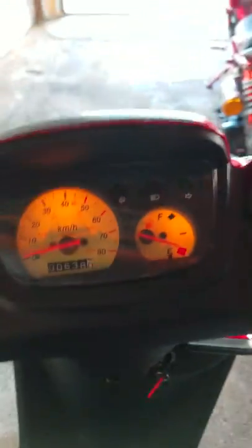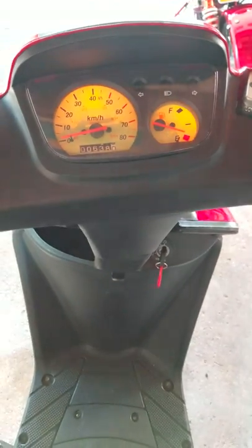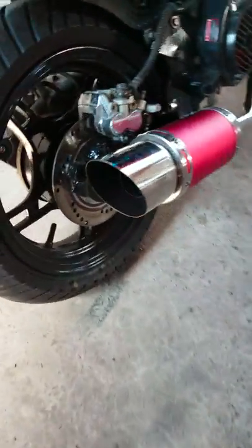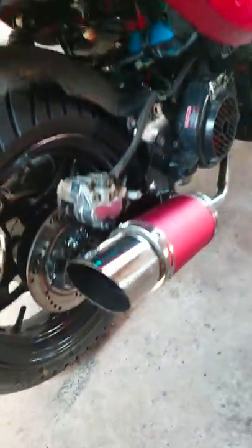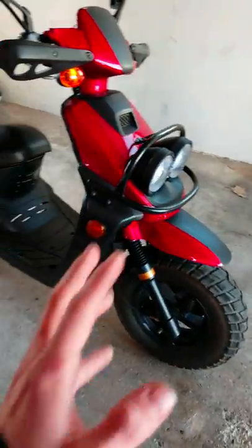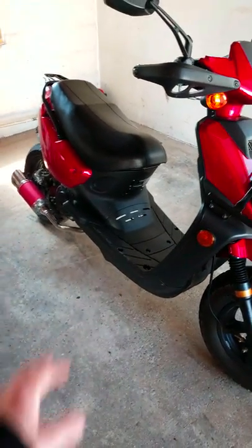But yeah, let's go ahead and start it up and hear how she sounds. [Engine starts] So yeah, it's definitely pretty loud.